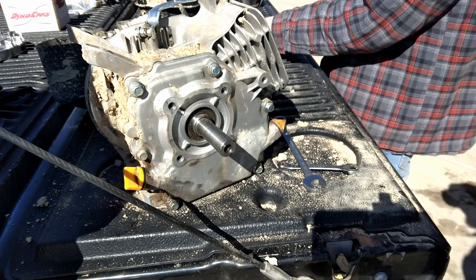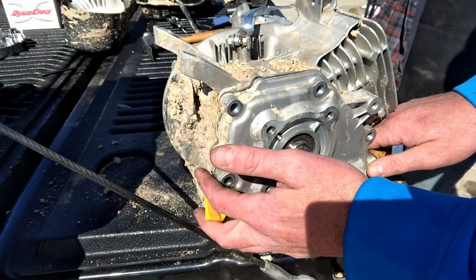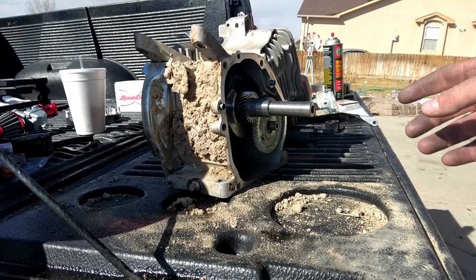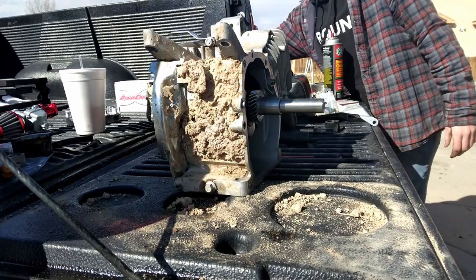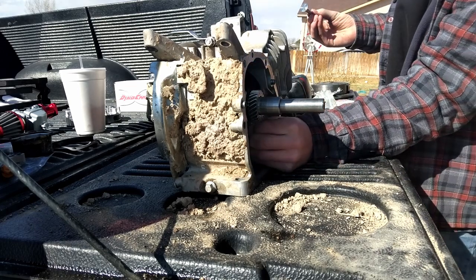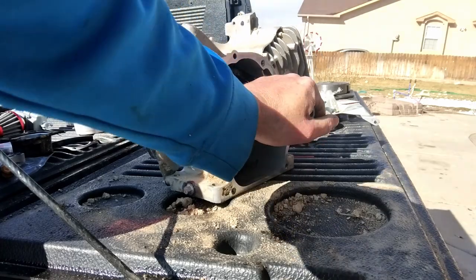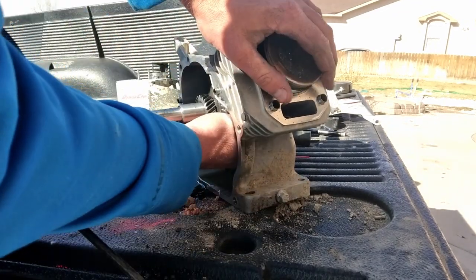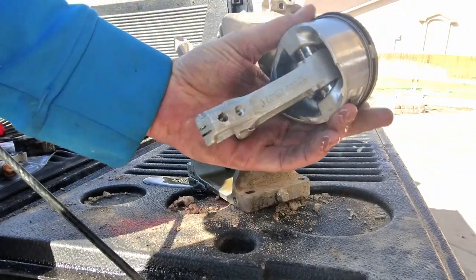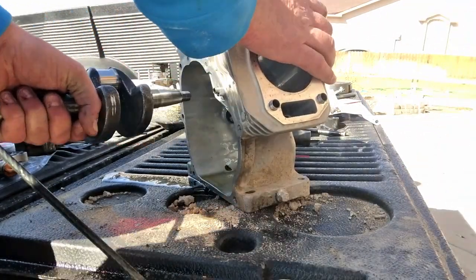Now we'll take the crankcase cover off — it's going to be six 10mm bolts. Now that he's got those six bolts out, we'll take this side cover off, careful not to rip the gasket. Now that Chuck has that side cover off, he'll pull that cam out, then pull the tappets out. Now he'll unhook this connecting rod — it'll be two 10mm bolts. We'll slide that piston up and out the top. There's our piston and connecting rod. Now that we've got those out, this crank will just slide right out. There's our crank. That's it on the 224 teardown.